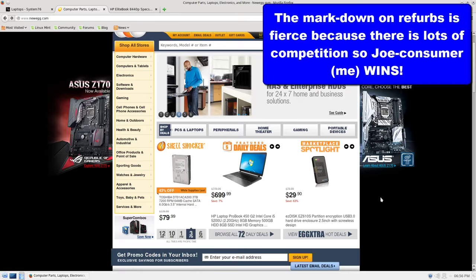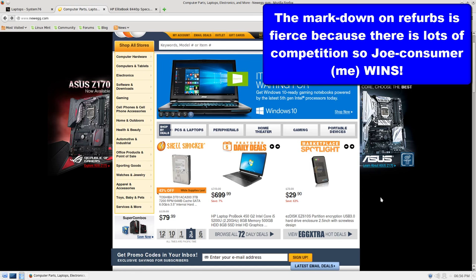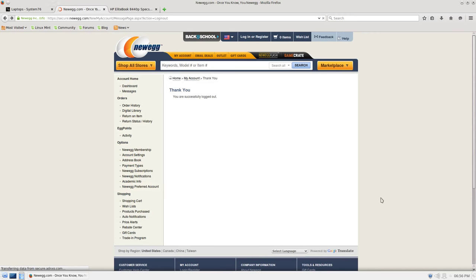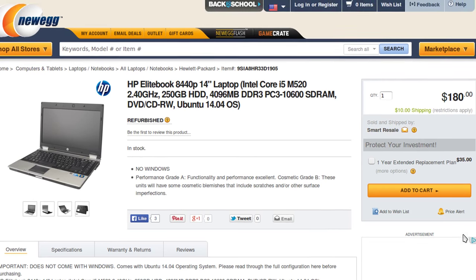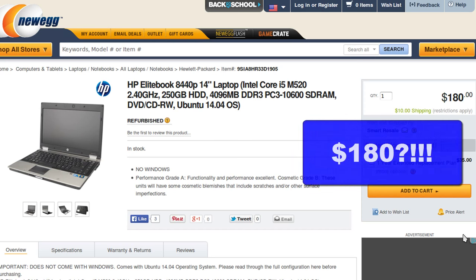I'm a believer in buying stuff refurbished. As long as it works, I don't care about scratch and dents — none of my stuff is flashy or pretty. So let's take a look at what we could find if we went looking for a refurb. This is what I came up with: I found the HP EliteBook 8440p 14-inch laptop. Get this — $180. And it comes with an i5, 2.4 GHz, 250 GB hard drive, 4 GB of RAM. This stomps any Chromebook I would have gotten for that price.